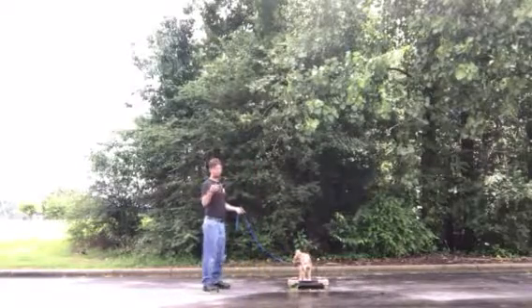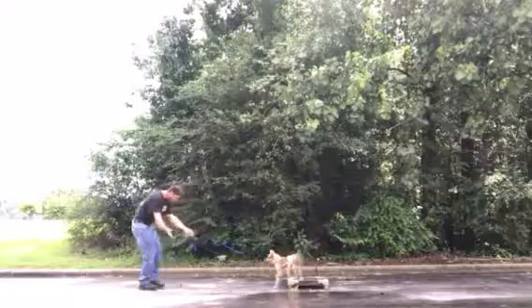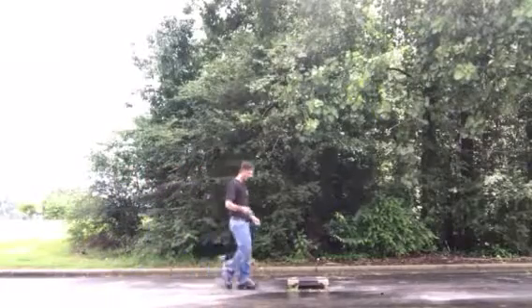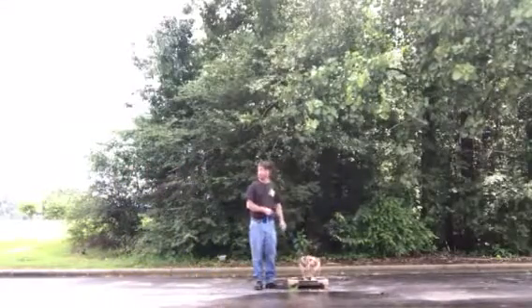So this is how you want the recall to look like. Hondo, here! Good job buddy, good job. You see how I'm backing up, making it a little fun, coming to me — that kind of thing.